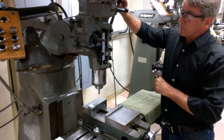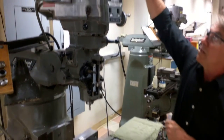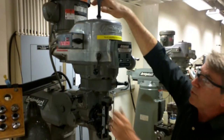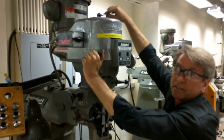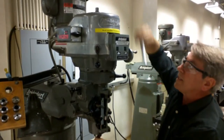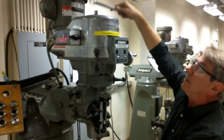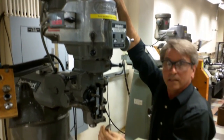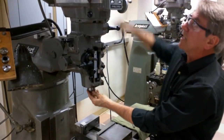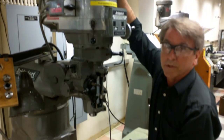When I'm ready to take the tool out, I'll lift the quill all the way up. Loosen this draw bar by putting on the brake, loosening it, turning it two or three turns. Then tap on the top of this nut right here — the top of the draw bar — and that lets the tool release. At that point, I can then finish unthreading it, and have the collet drop completely out.